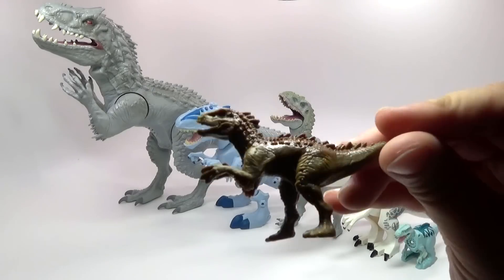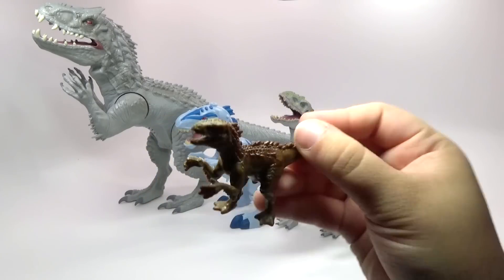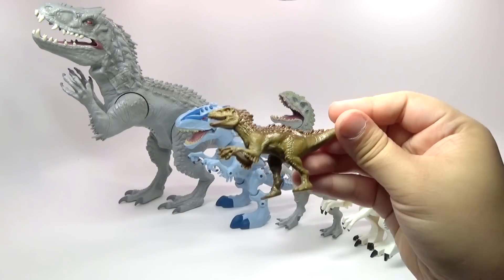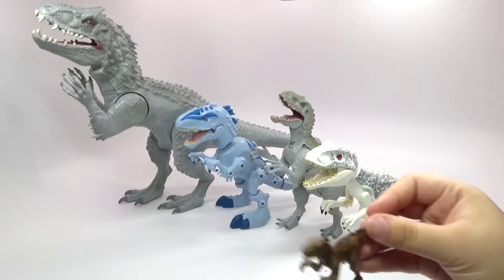And then the smallest one, this one, is from the Walmart exclusive 15-pack of mystery dinos. You're guaranteed to get an Indominus Rex, but they're different colors. And this is the one that I got.